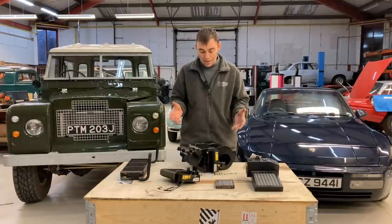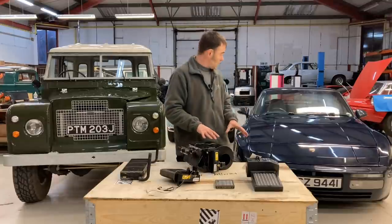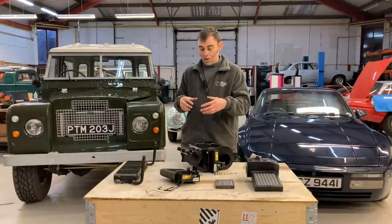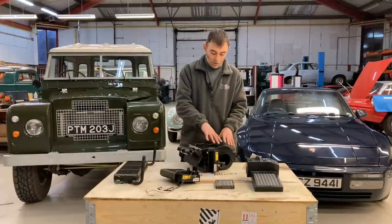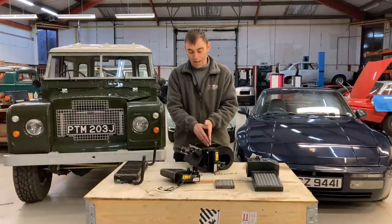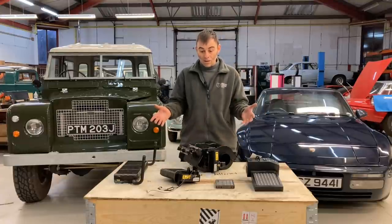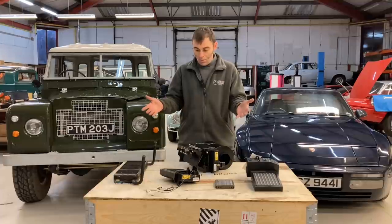That's essentially how we get electric heating in an electric converted classic car. Some cars, like the Beetle behind me, aren't water-cooled — they use air-cooled heat exchangers on the exhaust. In that type of vehicle, like a Porsche 911 or a Fiat 500, you'd essentially need to build a heater box from scratch: a fan blowing heat over the elements and then into the vehicle. Very similar concept, but instead of converting an existing heater box, you just build one from scratch — fairly simple. That's heating covered.